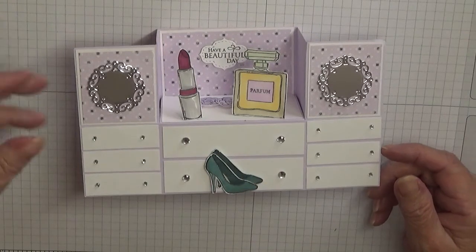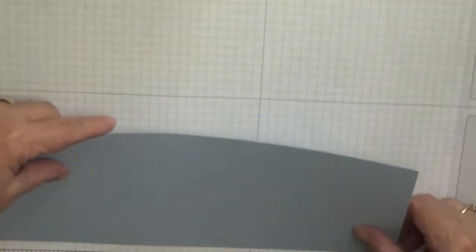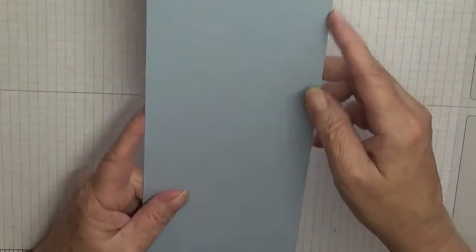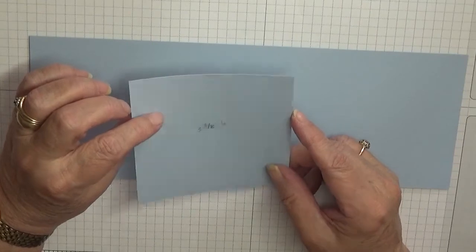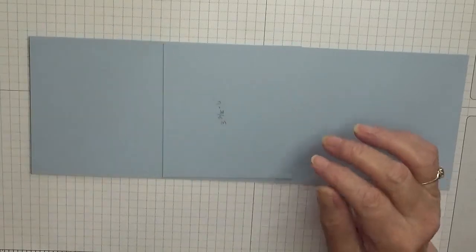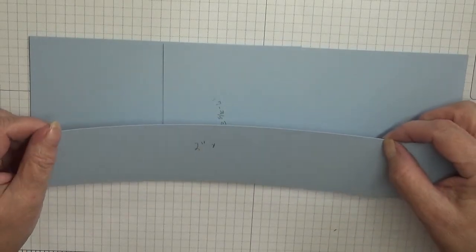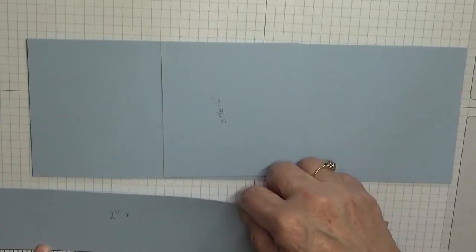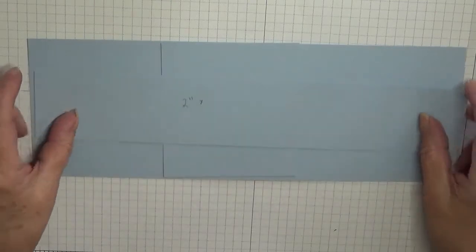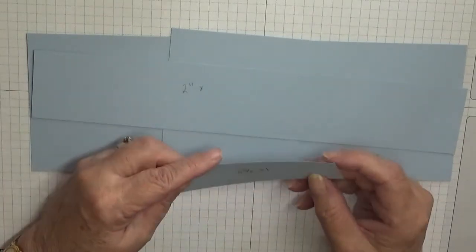To get started, you will need a piece of card at eleven and three quarters by four and one eighth — just one of them. You also need a piece of card at three and five eighths by four inches, and a piece of card at two inches by seven and five eighths — though we'll trim that down when it's time.